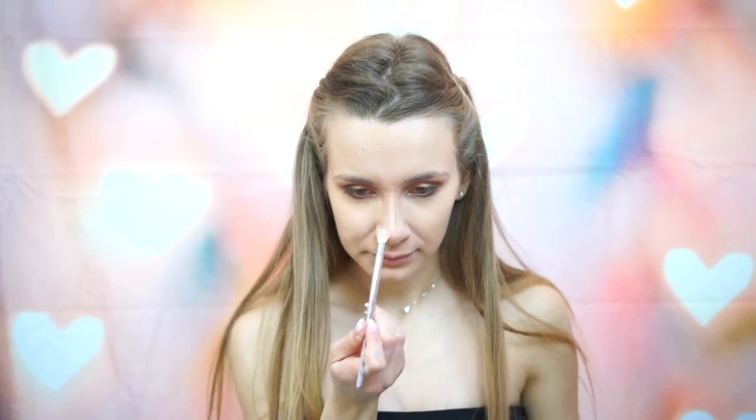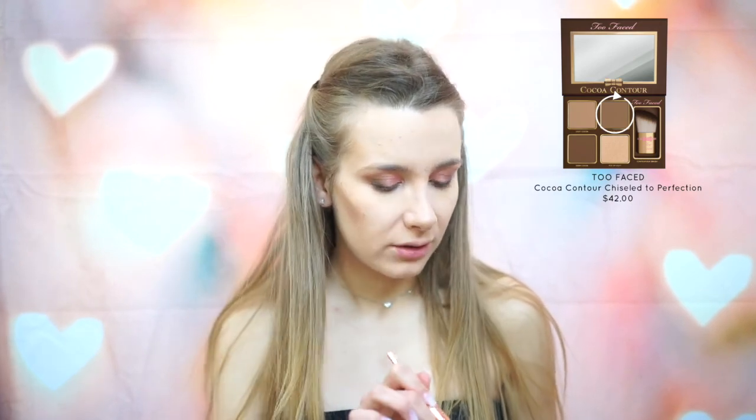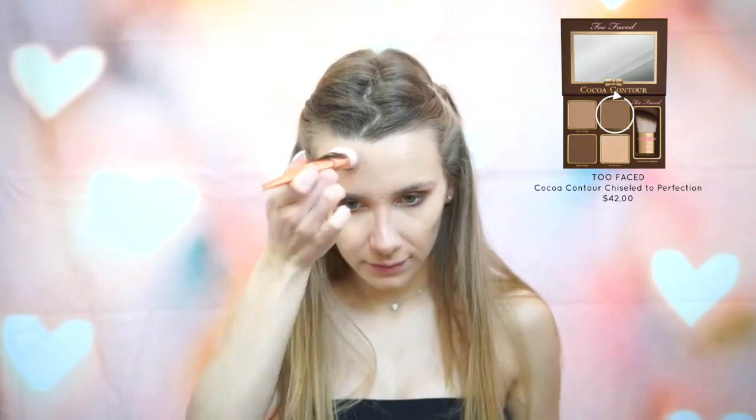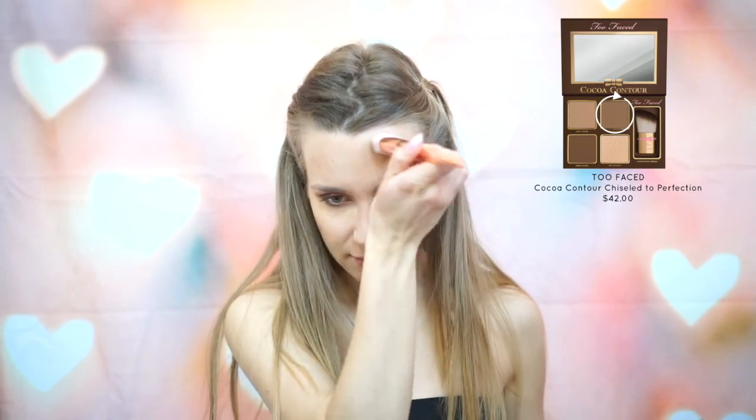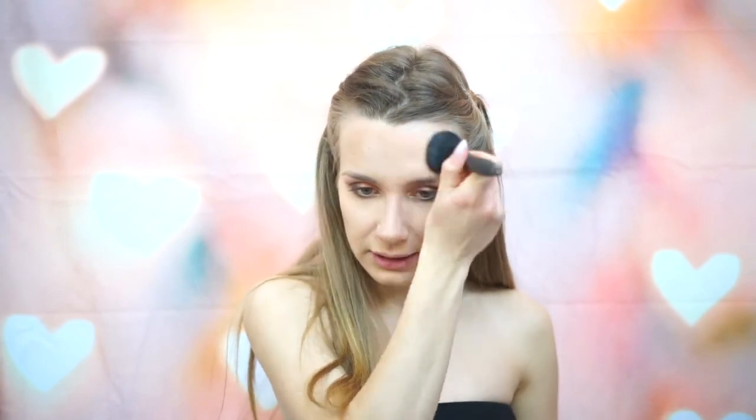I put contour on my chin because I have a chin dimple, so I like to accentuate it so you can see it better — I'm quite proud of it! Next, I'm going to take the color Medium Cocoa again and apply that underneath my cheekbone. And on my forehead — I have a huge forehead I'm not a fan of, so I always try to make it look smaller with contour. Then I'll take a different, fluffier brush and blend all of this out.